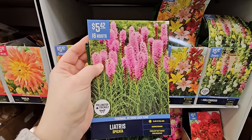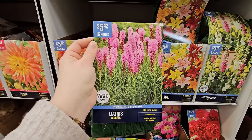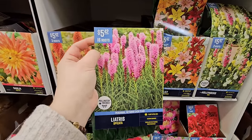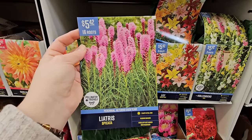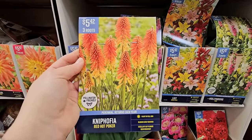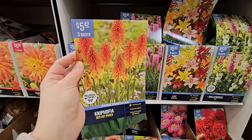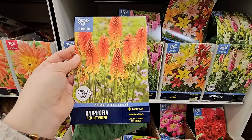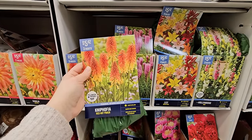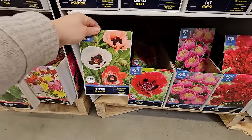These liatris roots are like little bulbs and you don't want to space all 16 far apart from each other. What you'd want to do is group them — maybe four groups of four or three groups of five — so you'll have more of an impact in a larger group faster. And Kniphofia, also known as red hot poker, is another really pretty tall perennial with spiky blooms and grassy foliage, so even when not in bloom they look like a clump of ornamental grass. You're getting three roots for $5.42 and the bloom spike gets 24 to 48 inches in height.